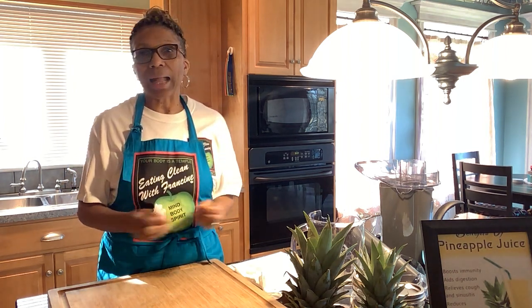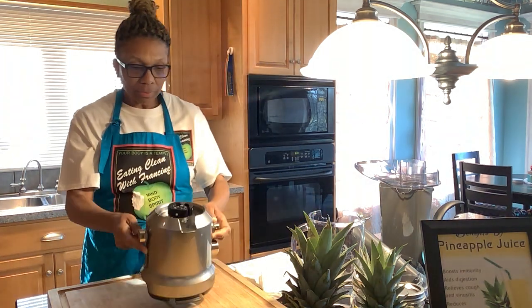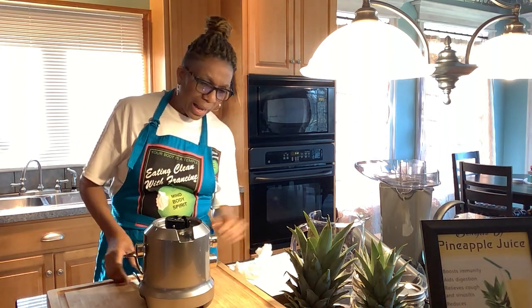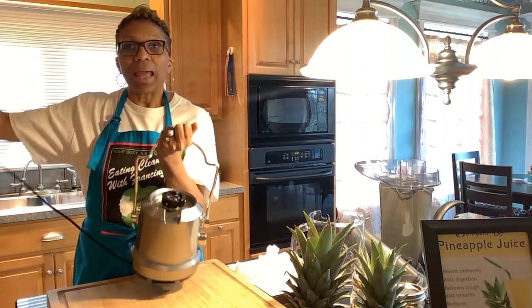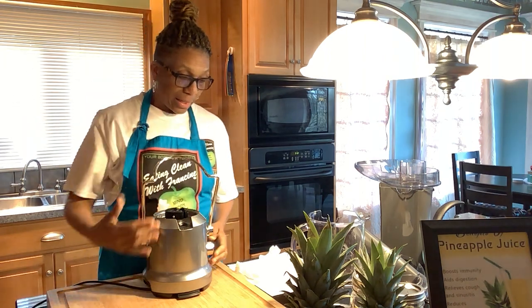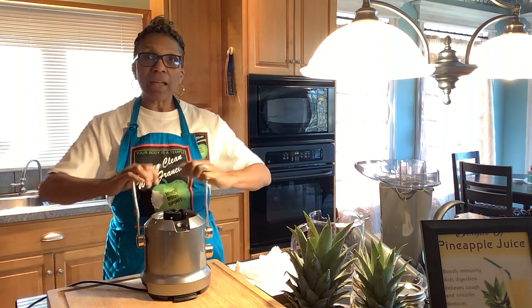For those of you who just got your juicer: I got word that people don't know how to put it together, so we're going to do that now. Get your juicer out — the cord goes to your right and the control button is to your left. Keep the handle in front of you. I'm also going to grab one of those plastic bags from the grocery store to show you how to make your cleanup easy.